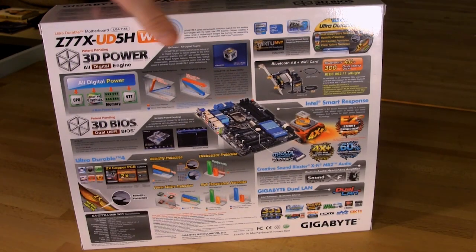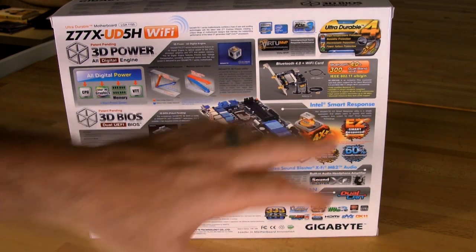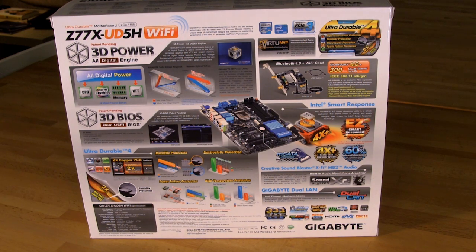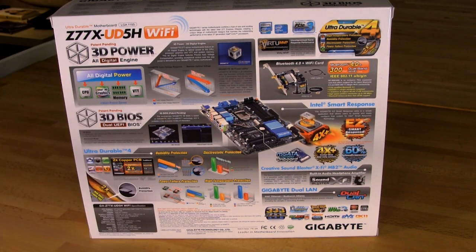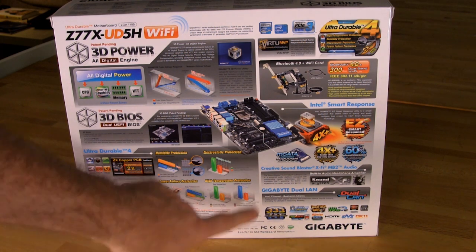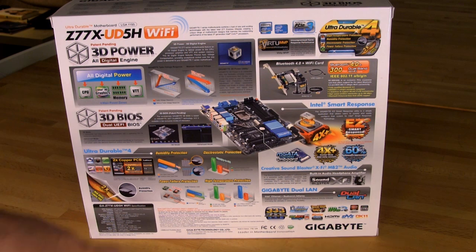On the back of the box, you have a nice picture of the board showing what's there, including the M-SATA connector, which is on almost all of their Z77 products. You get more information about 3D power, plus a better explanation of Ultra Durable 4 — covering humidity protection, electrostatic protection, power failure protection, and high temperature protection. These four combine to make up the Ultra Durable 4 feature set.